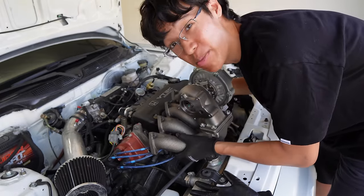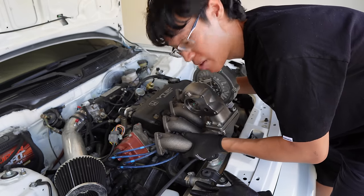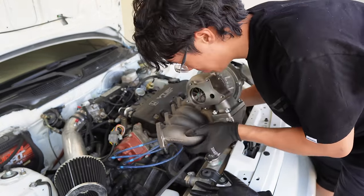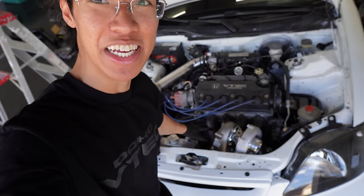I knew this was going to happen, so I had a plan B and ordered a different style turbo manifold. Here's the second manifold I bought — it's top-mounted, so you're gonna see the turbo a lot better and it'll probably flow better. And this baby is together — thank god.